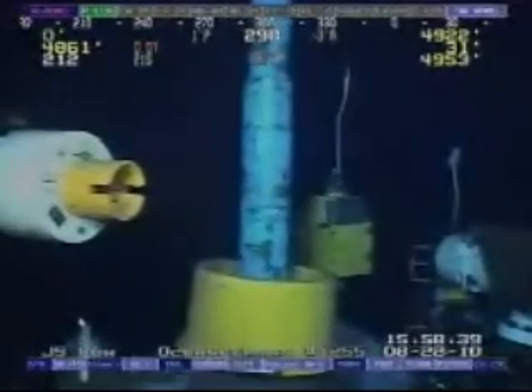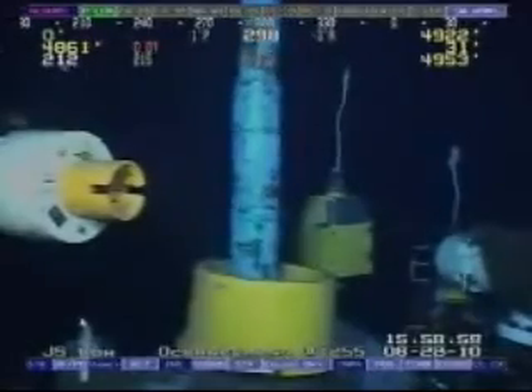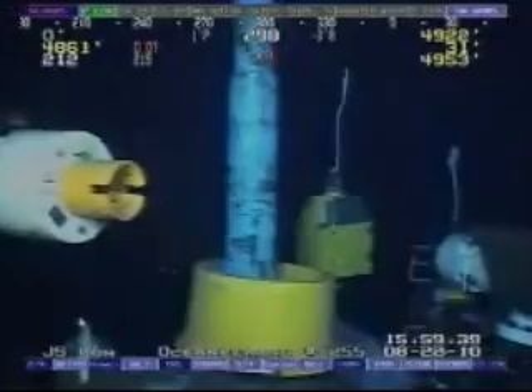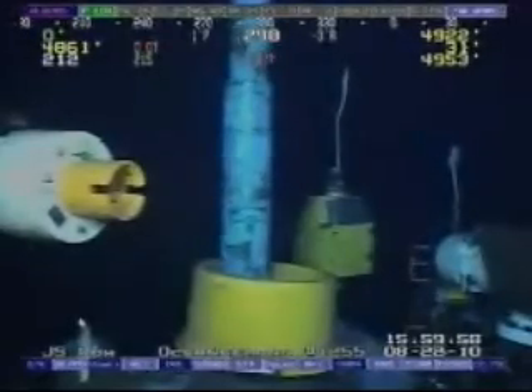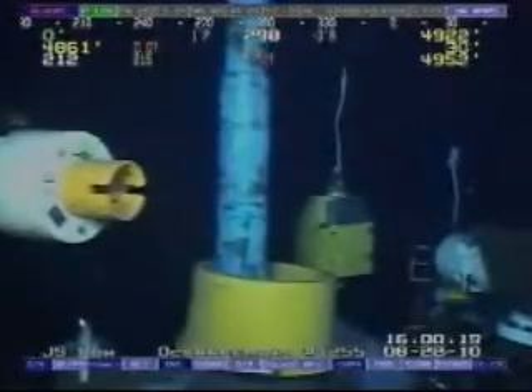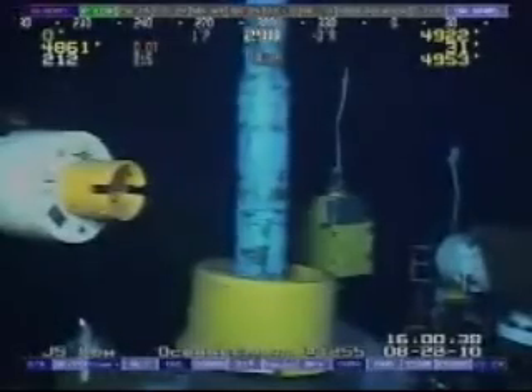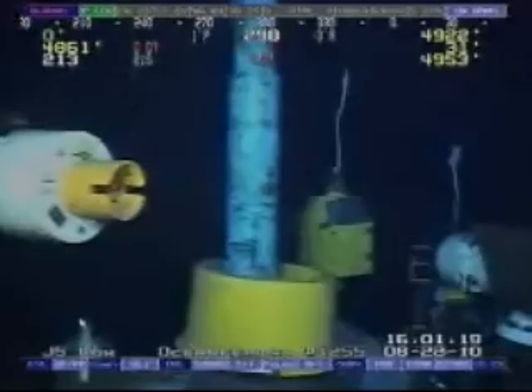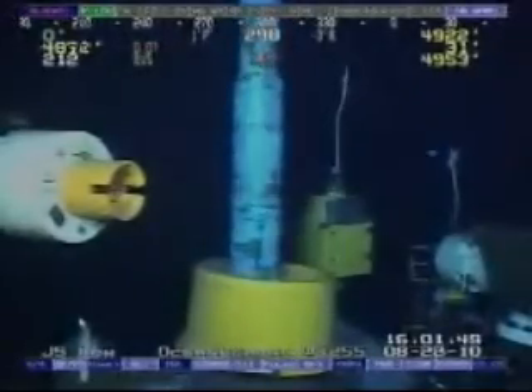So we think it's more prudent for us to go in and try to — what we call fish it — actually pull the drill pipe out first and recover all of it, and then take off the capping stack and then recover the BOP. That's the procedure we believe is the most prudent way to go about it at this point in time.